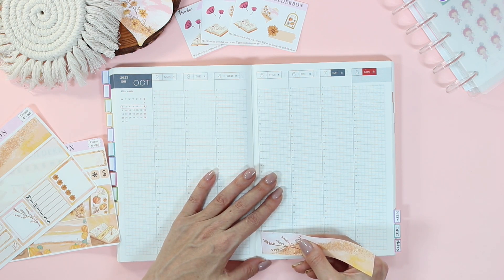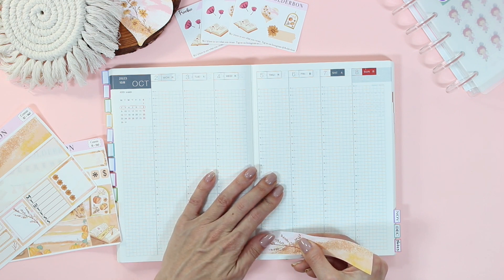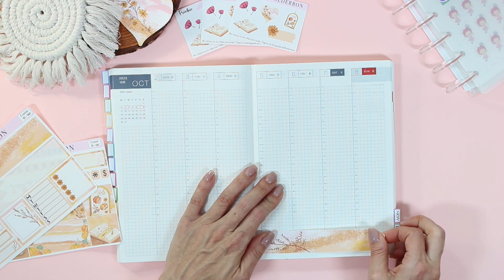All of these colors are giving me that warm, cozy vibe I just love about fall. Now, while I'm laying my stickers down, I thought I would chat with you guys about the brand new Hobonichi launch this year.